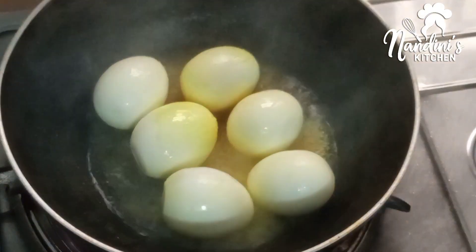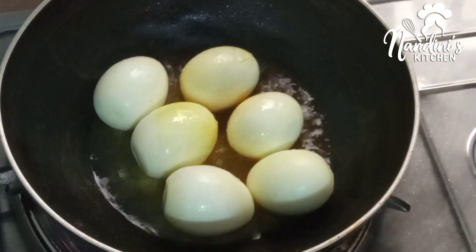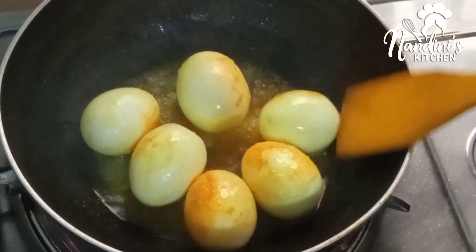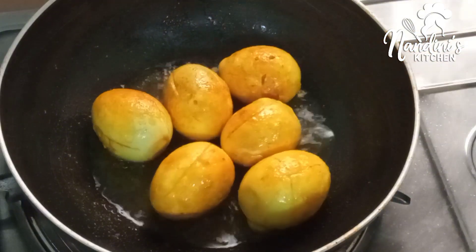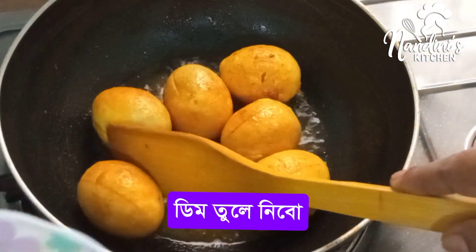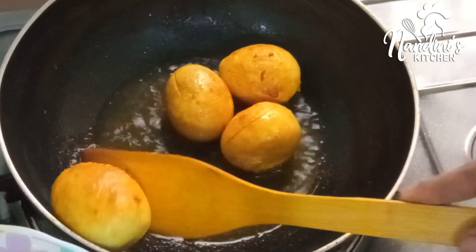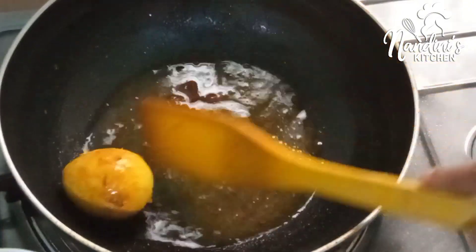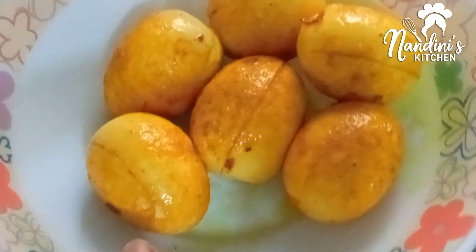So, let's get started. Then you can add it to the dish. The dish has to be cooked so that it is excellent. After cooking the dish, you can add it to the dish.